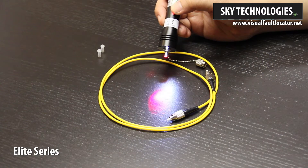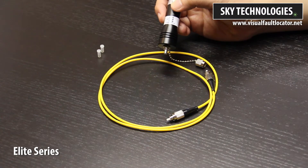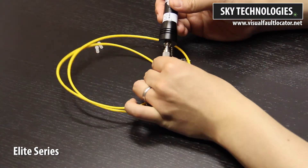This device uses a 2.5 mm FC connector. An adapter is available for other connectors. For testing purposes, we'll connect the short optical cable to the Elite Series.